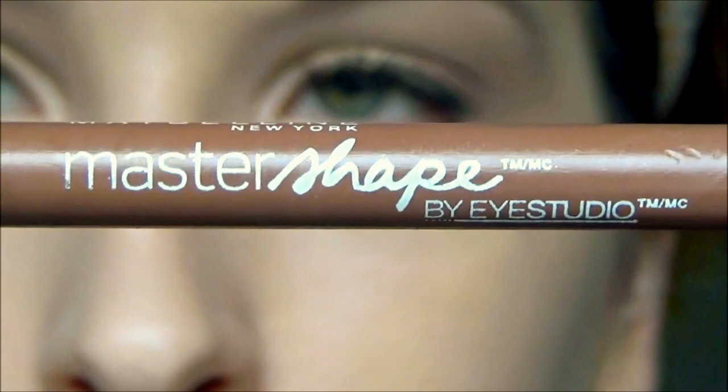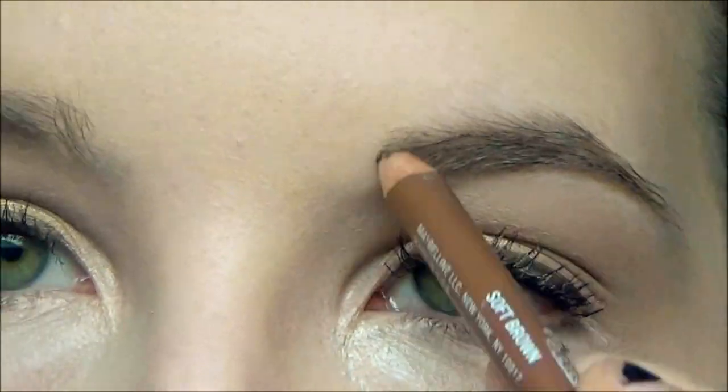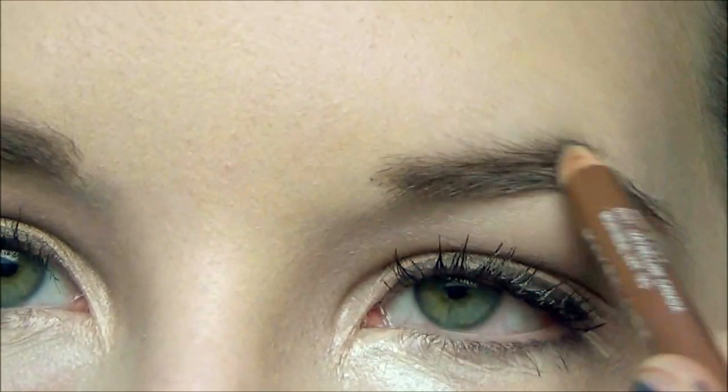Now I'm using the Maybelline eyebrow pencil just to lightly fill in my brows. And that is the complete makeup look! But now I gotta put on the glasses. So now that we have the makeup done and the glasses on, now we gotta work on the hair.